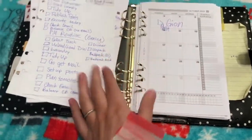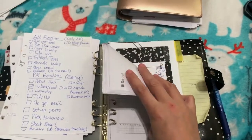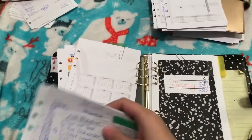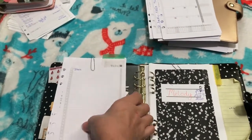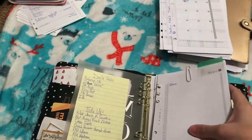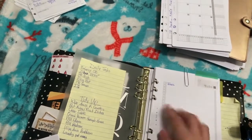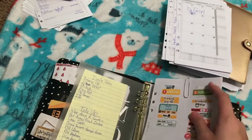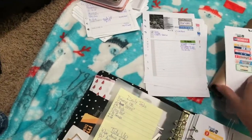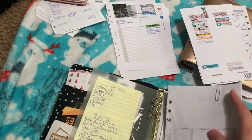If you haven't already checked out my planner system video, make sure you check that out because it has more detail on what all this is. I have my tabs here ready. I'm doing this one-handed because I still can't find my tripod. Goodbye 2019, hello 2020! Let me get my regular list — I have this clip. Weeklies are done, hello 2020!